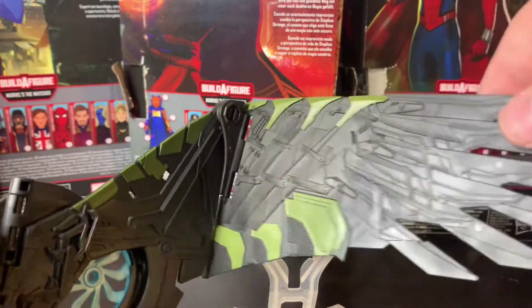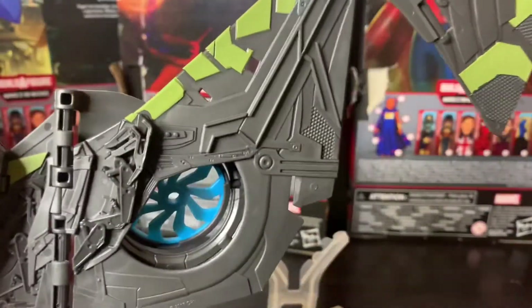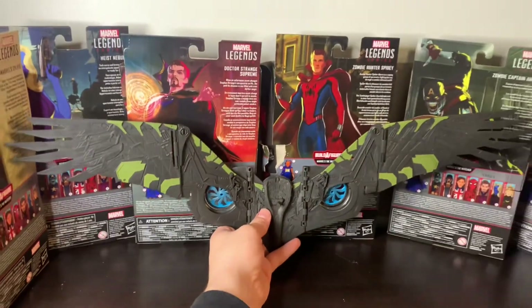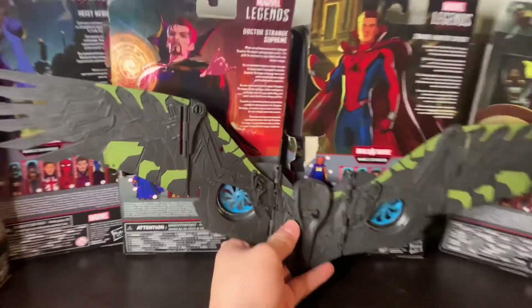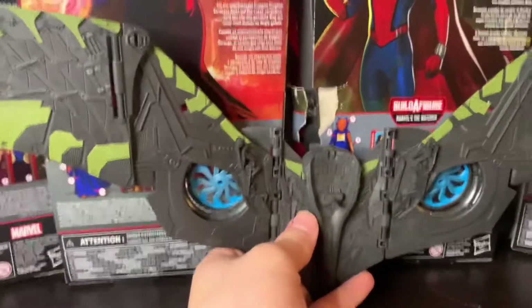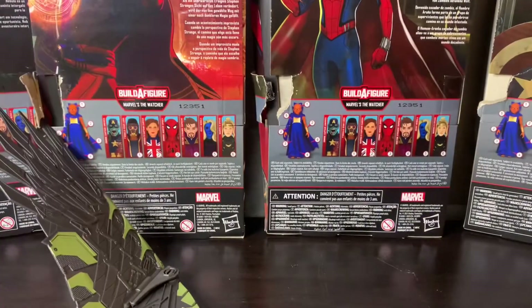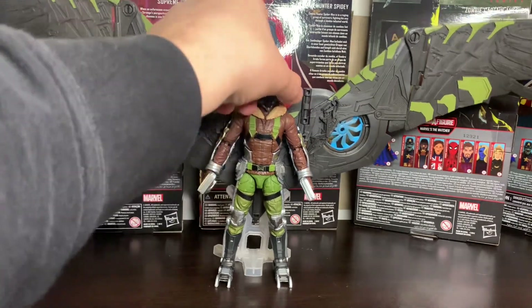These little fans are articulated separately — they go forward and back and you get a little rotation there, which is pretty cool. There's also articulation at the edge of the wing, with a rotation I'm not sure why you'd utilize too much, but it looks really cool. The wingspan is absolutely massive — it spans almost four Legends boxes. Pretty freaking huge. If you bend the wings back a little bit and leave them on the stand it's still pretty wobbly.